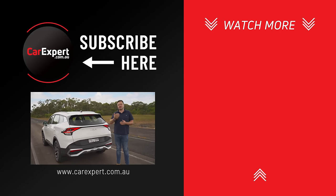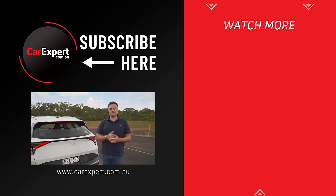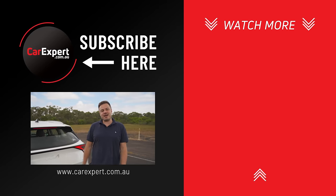If you enjoyed this video, please like it and share it with your mates. If you haven't already, subscribe to the channel and press the bell icon. Until next time, take it easy.